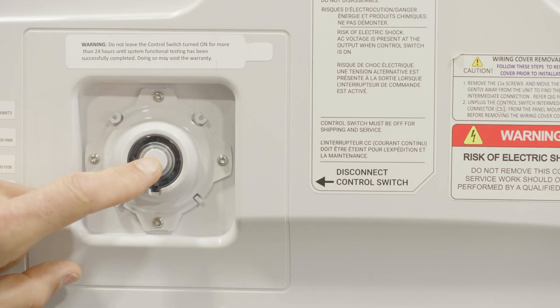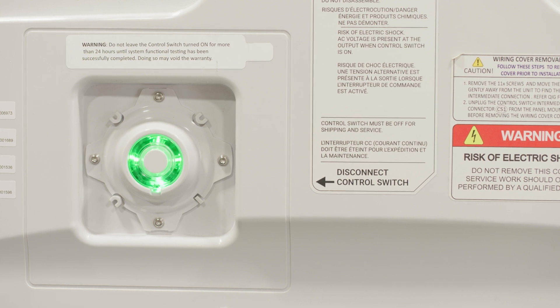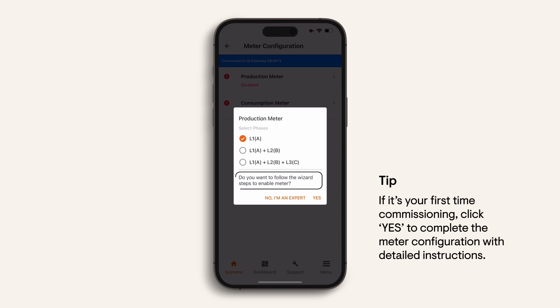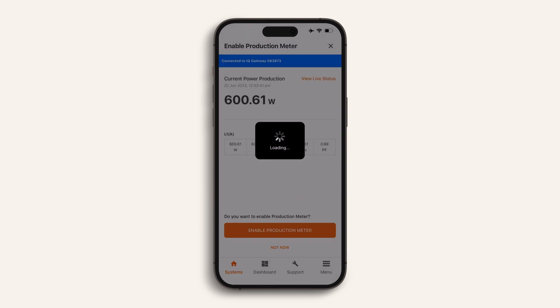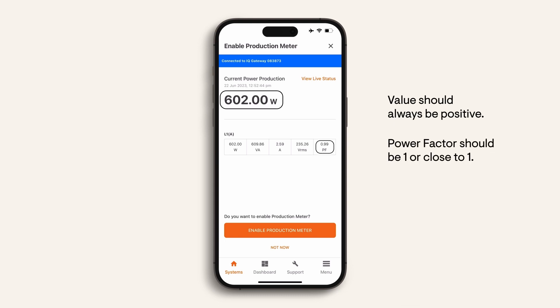Now I'll take you through how to perform system validation. Click back to the validation from the home page and select 'Production Meter'. Turn on the battery's DC switch and check that the LED is green, then click OK. Select the number of phases of solar that are wired into the system controller. If you are new to Enphase commissioning you can run through the metering wizard for a detailed step-by-step check to confirm the CT reading is as expected. Otherwise select 'No, I am an expert' to turn on the CT and view the readings. You are required to enable the internal CT metering of the IQ system controller. Before pressing enable, confirm the readings look correct — the value should always be positive and the power factor should be 1 or close to 1. If the power factor is very low, for example 0.3, check your wiring for correct phase connections.